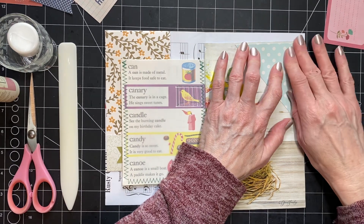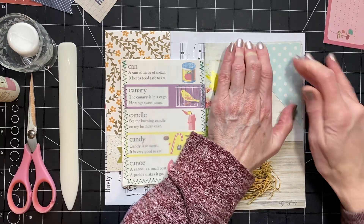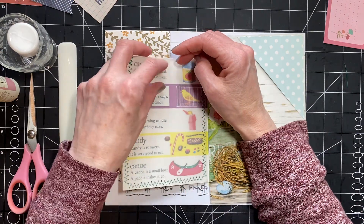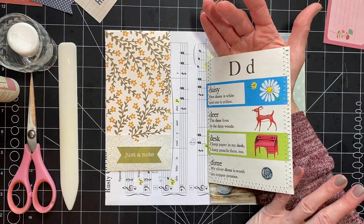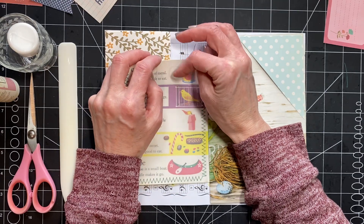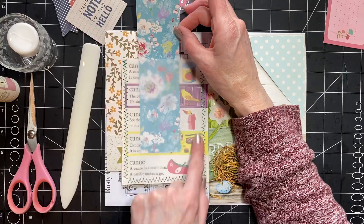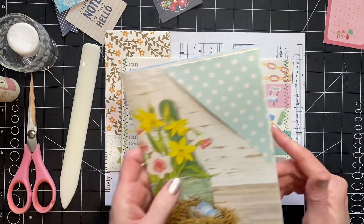So you guys, I will embellish these more, but right now I just want to get some pockets and tuck spots and stuff down. For this page I did this on my own — I just stitched some vellum. I didn't want to permanently cover up the bright colors of this, so I left it so that I could put like some small sort of tag in it and you'd still be able to see the bright colors behind it. I did that on both sides of this.